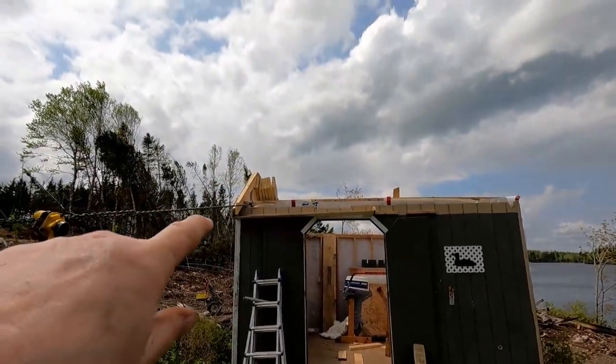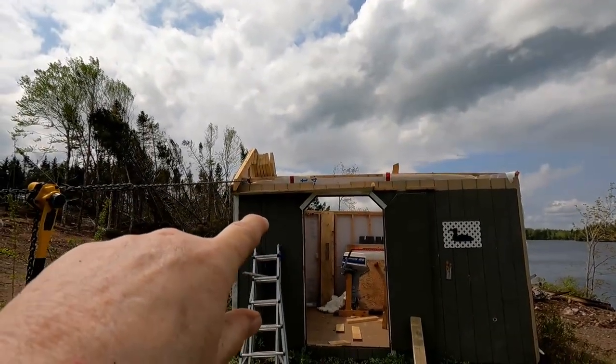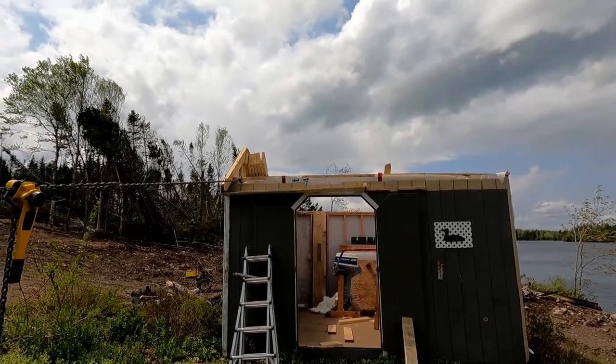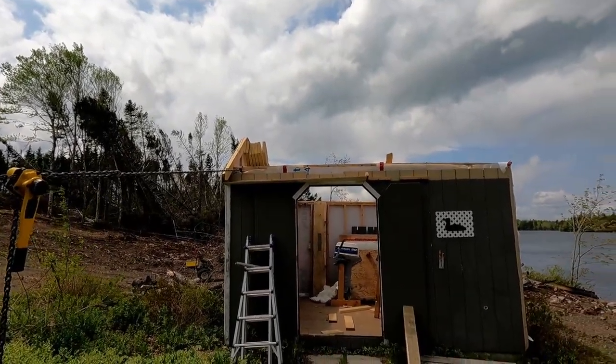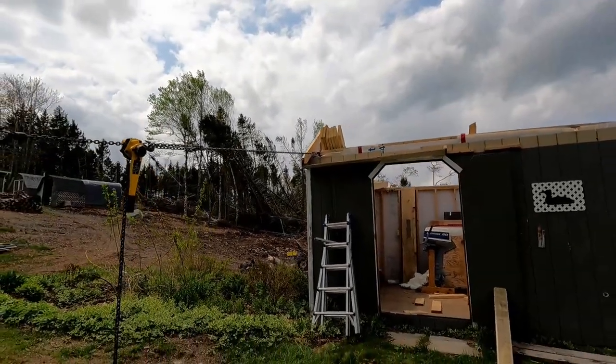Just before I take the tension off, if you check the roof line on this front wall, it doesn't look too bad. But the back wall really, really looks like it's dipping on the right-hand side. Certainly doesn't look square from here. I'm hoping that when I take the tension off, that back corner will sit down a ways and those walls will line up a little better. So it will be interesting to see — keep an eye on it.